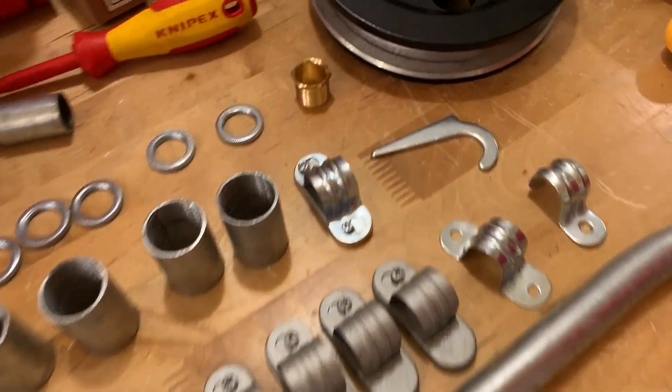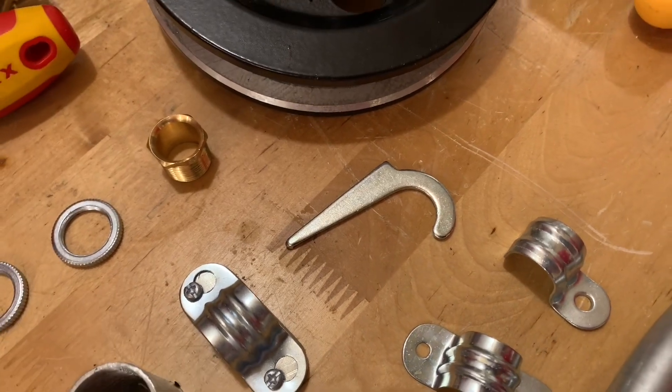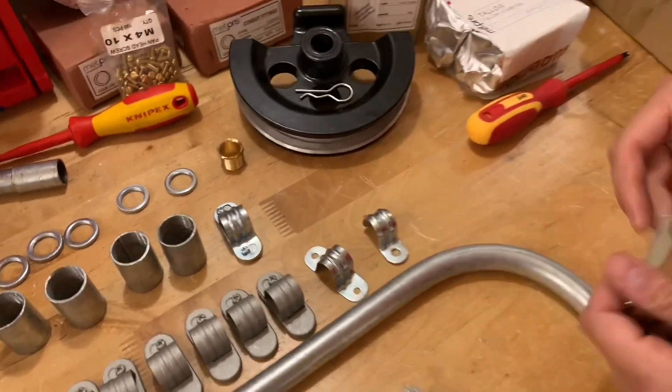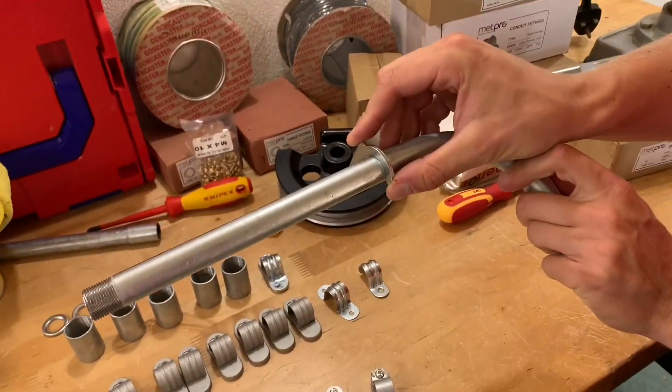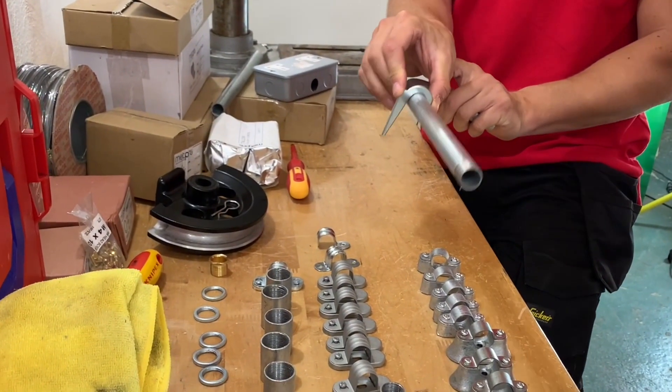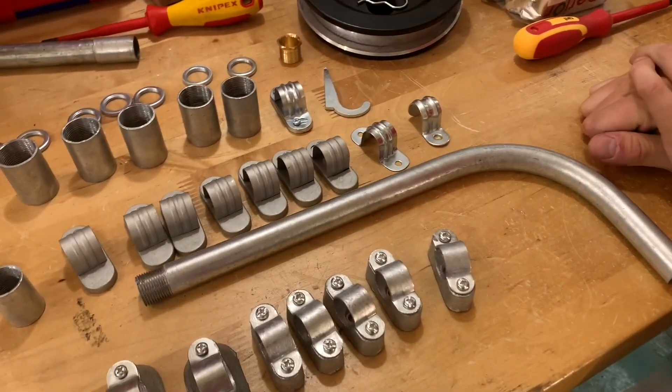Starting with this one down here — that's a crampit. We'll use that where we know conduit is going to be chased in. We just hammer that into the wall, chased into a breeze block or into mortar. That secures the conduit and then you just plaster back over the top of it.